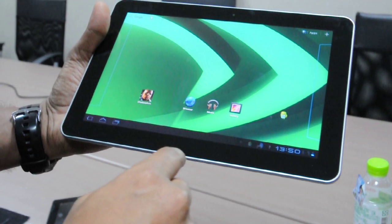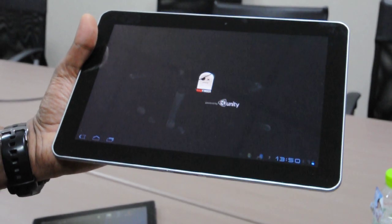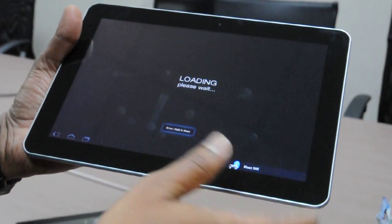What I want to show you here is a game called Shadowgun. It's based on the Unity game engine, which is a really popular and powerful game engine for mobile games, and developed by Madfinger. So let me play the game.